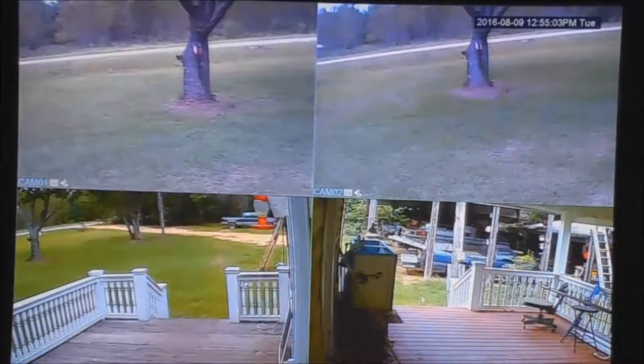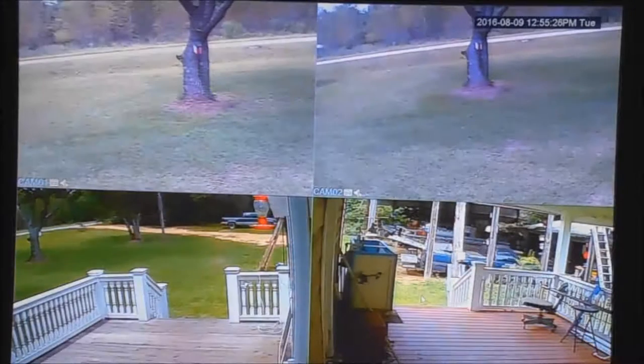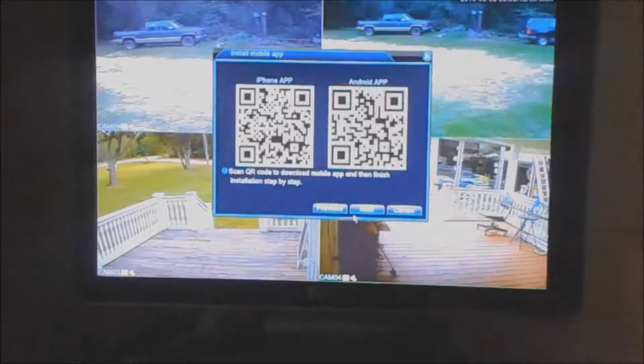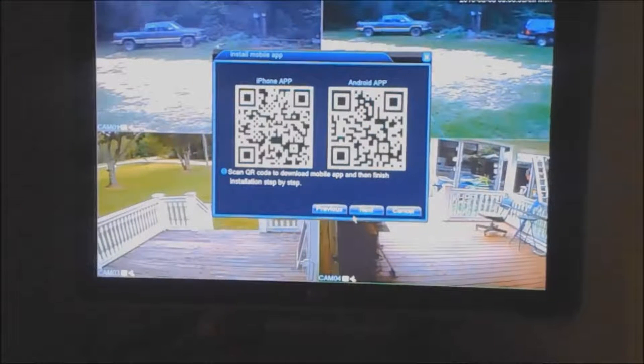Hey everybody, welcome back. This is part 2 of the home surveillance video I made about a week ago. I got some really good stuff to show you. You see up here I got two cameras side by side. I'm gonna show you the difference in them, and before I show you how to put this hard drive in, I like to do the fun stuff — like putting a rotor on the camera and then using the factory camera.